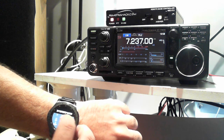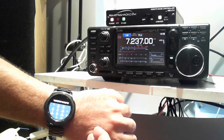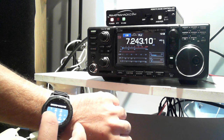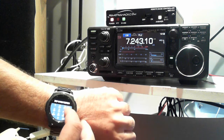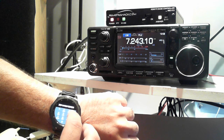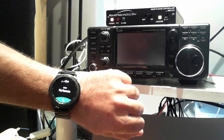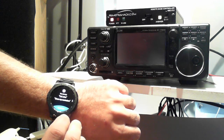We can also scan the band, store frequencies in memory, and when we're all done with the remote we can just turn it off. That's the demo of the Samsung Gear Frontier S3. Thanks for watching!